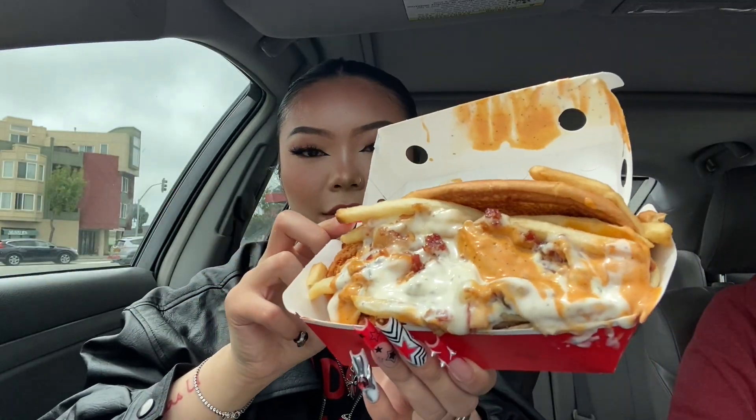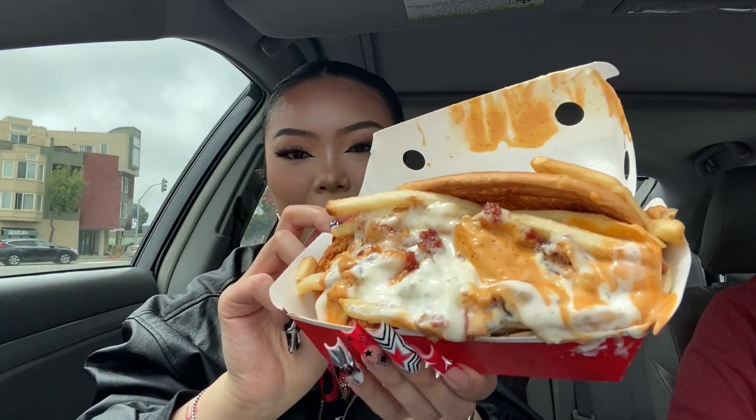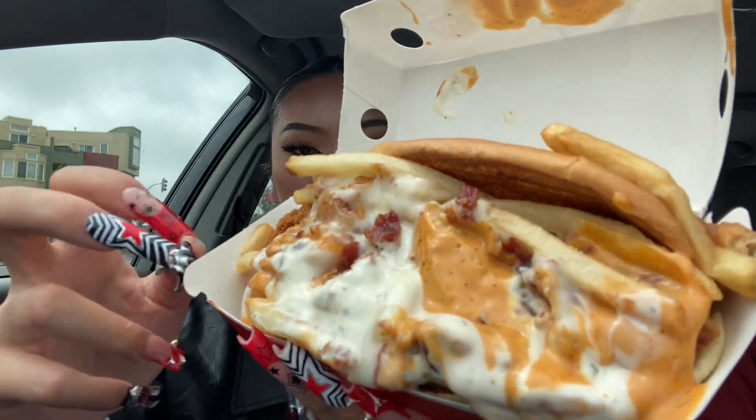The curly fries were super tasty and they're like the perfect amount of crunch. Now I'm going to try this — I'm kind of scared. I don't even know how to hold this or where to start. It just looks like a mess. Oh boy.